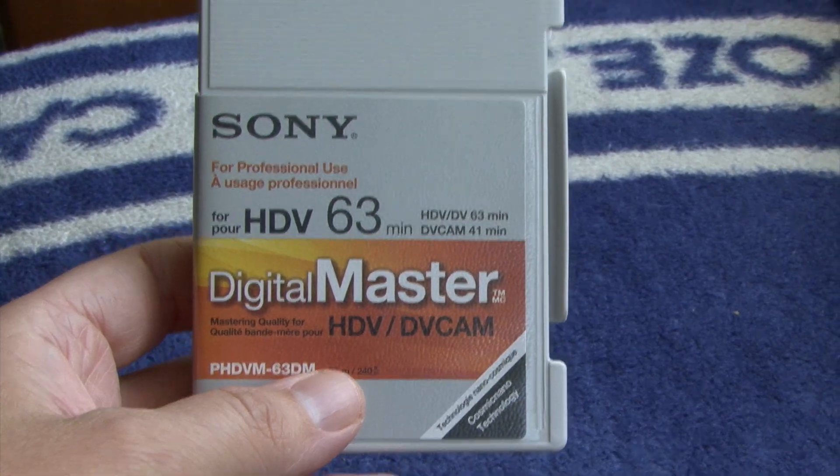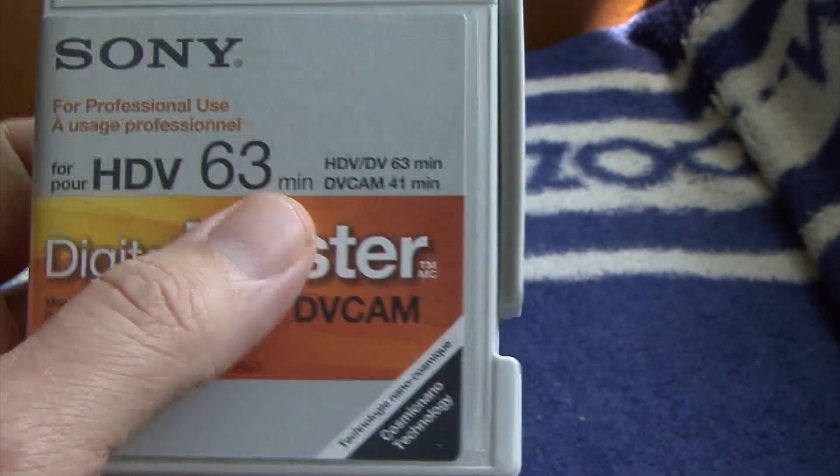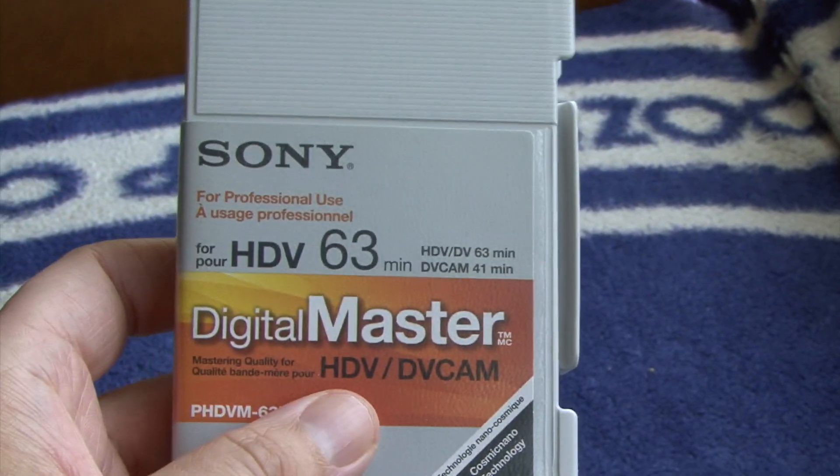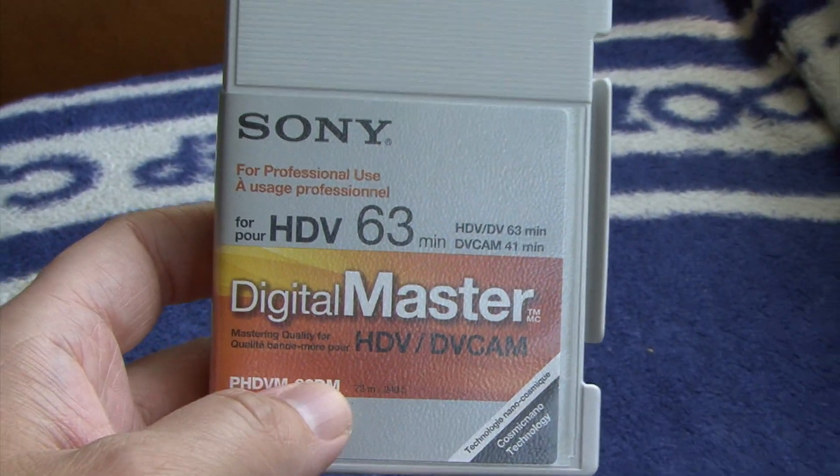Digital Master. Obviously, as you can see there, it says DV Cam as well, but I won't be using it in that mode. It's designed for HDV as well, so let's give it a try outside.